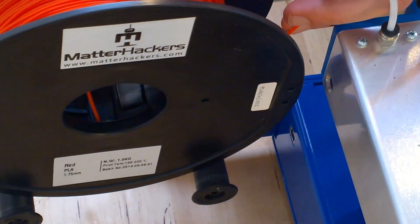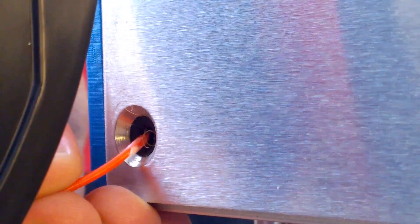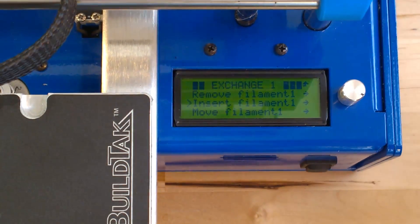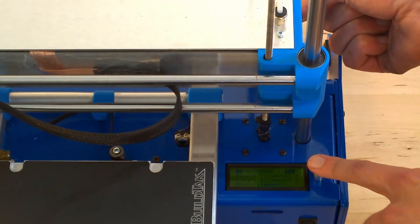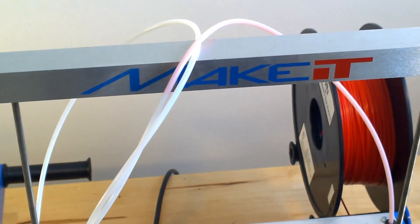With the free end of the filament coming from underneath the spool, insert the end of the filament into the feeder hole located on the back of the X bar. With the filament in place, we return to the printer menu and select insert. Now we see the filament travel through the feeder tube into the print head.